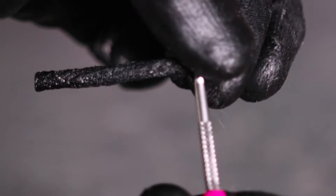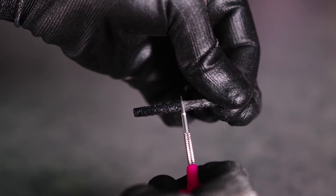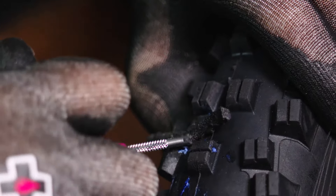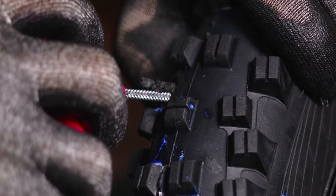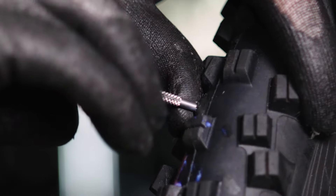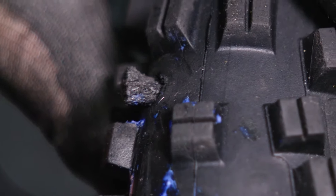Once you've roughed up the inside of that hole, all you need to do is take one of the larger puncture plugs. Pinch the end down, thread it into the very end of the tool, and pull it all the way through until it's about halfway. Simply aim at the hole and press down until the puncture plug is around halfway in. To remove the tool from the tyre, simply twist the tool a few revolutions whilst holding the sides of the plug down, and then pull slowly out.